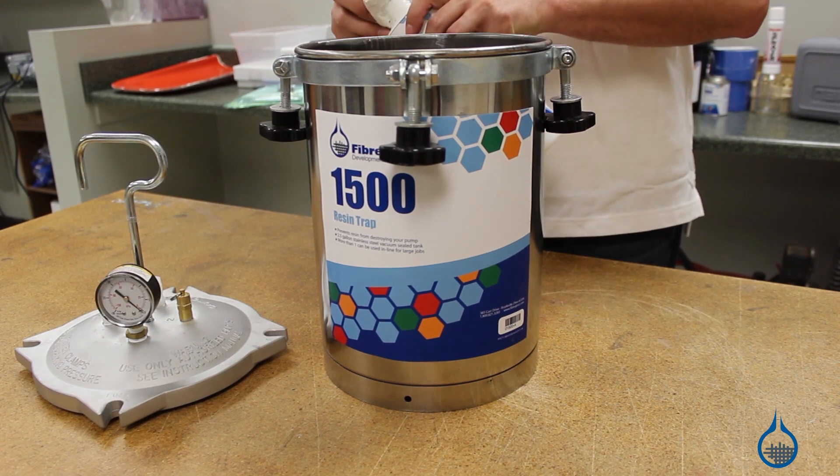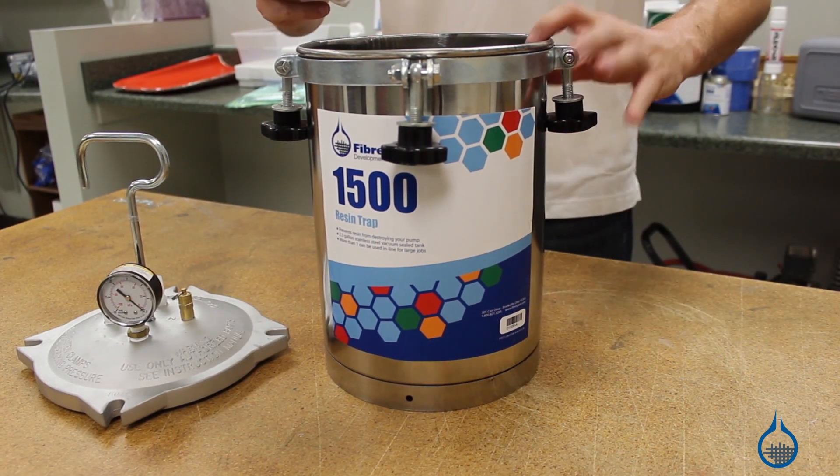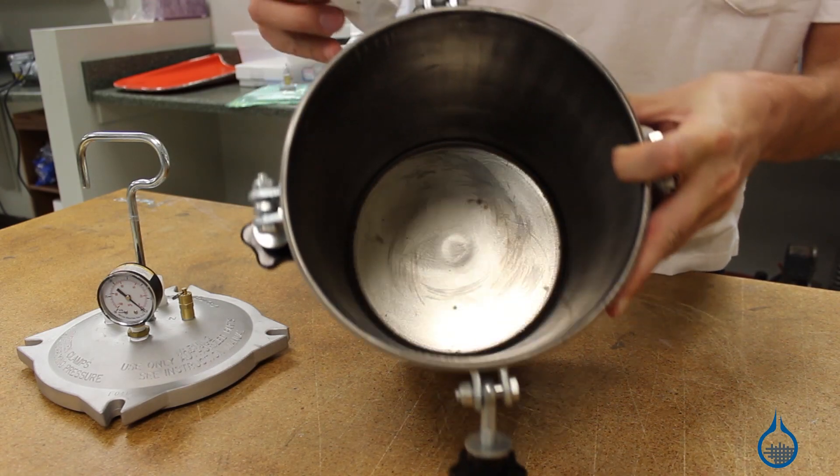Be sure to apply mold release liberally to the inside of the unit and let it dry. Otherwise, your catalyzed resin will become a permanent part of your tank.